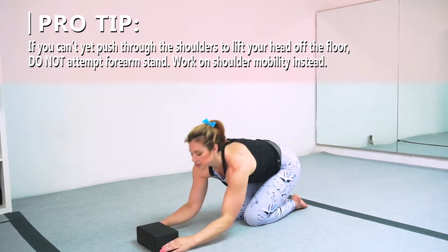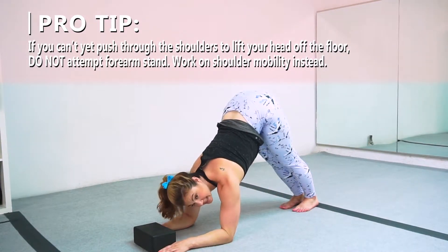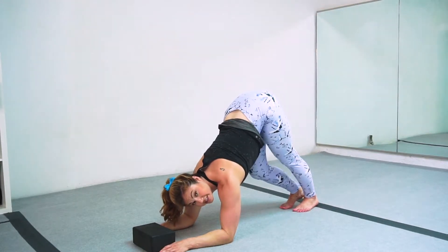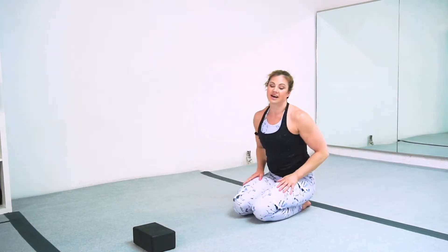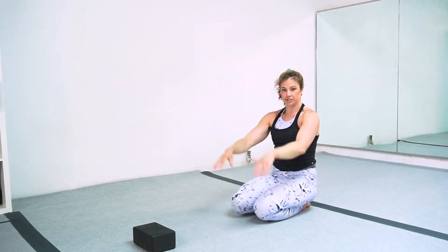Using your block, you can squeeze your block forward, squeeze the elbows in towards each other and lift your booty up. Whether or not you actually go for the forearm stand, this is a really nice stretch. It also often really helps get that push through the shoulders.